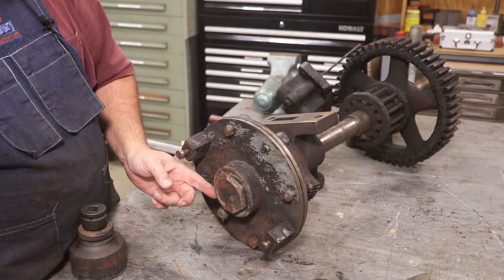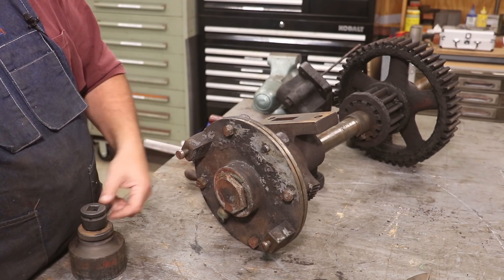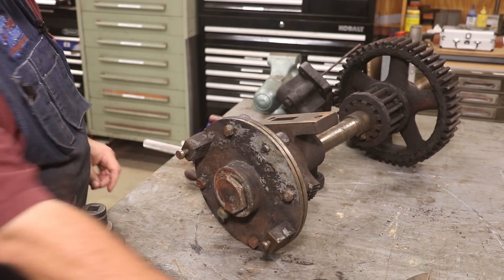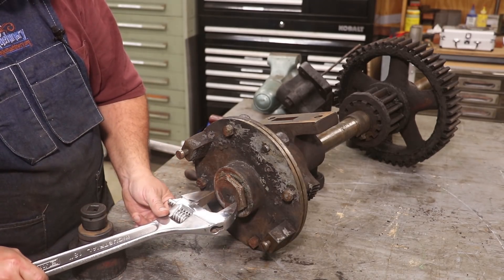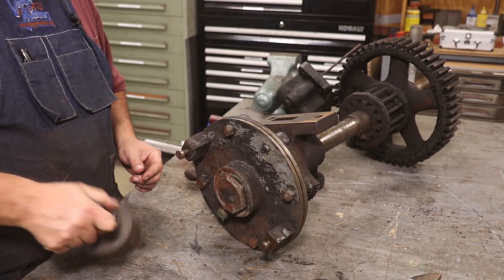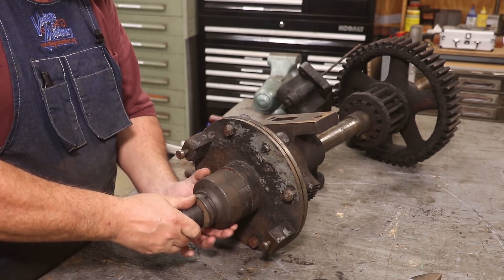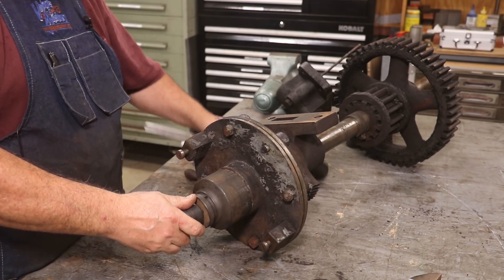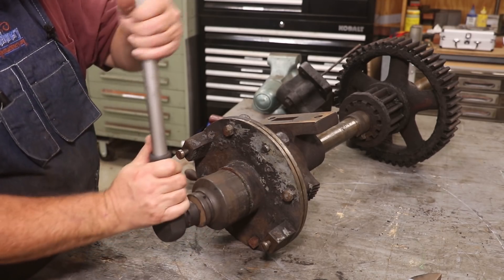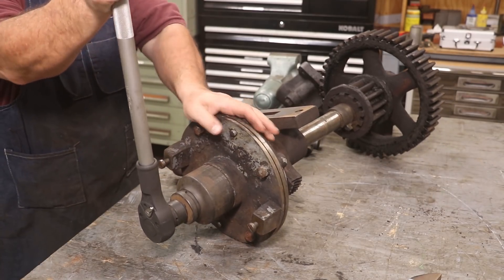I got to this big nut on the end and had to take a little break to go round up something to take that out - it's two and three quarter inches across. My biggest adjustable wrench fell way short, but I made a couple of phone calls and got a friend with a two and three quarter inch socket. It's one inch drive but had a reducer to three quarter inch drive, so let's see if we can get this apart.